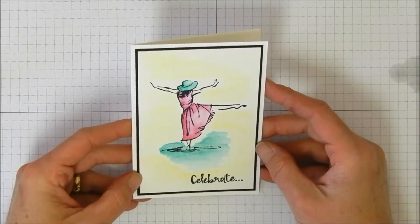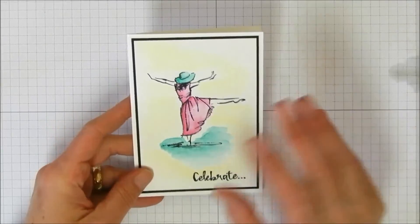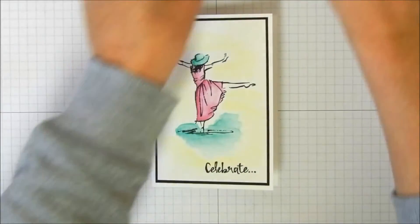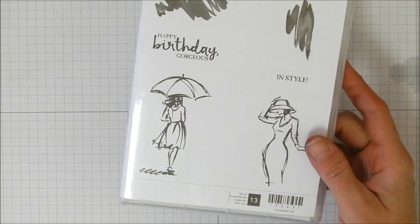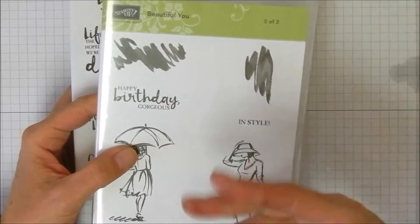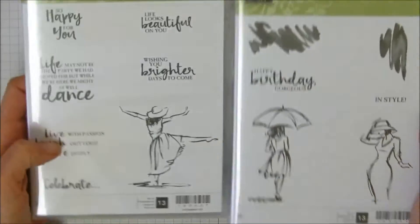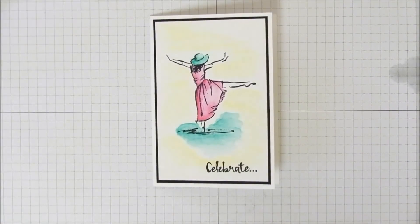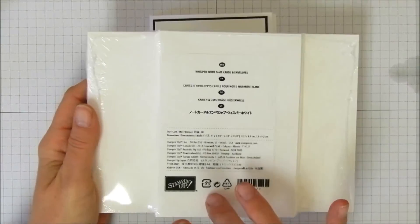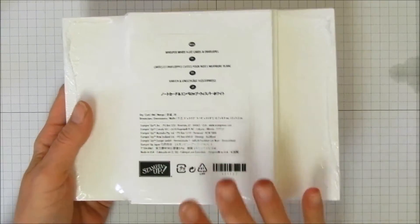Our note card is done! Between the coloring and the stamping this goes really quickly — maybe five minutes. There are so many images in this set, including some little watercolor brush stroke stamps, so if you don't feel like watercoloring you can stamp out what already looks like watercolor. There are also some fantastic sentiments, and with 20 note cards and 20 envelopes you can make sets as gifts.